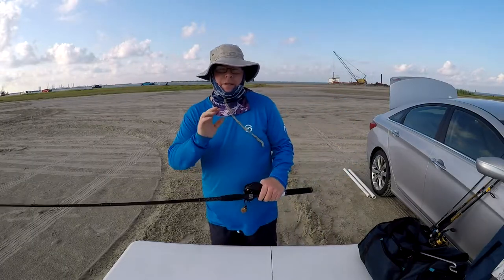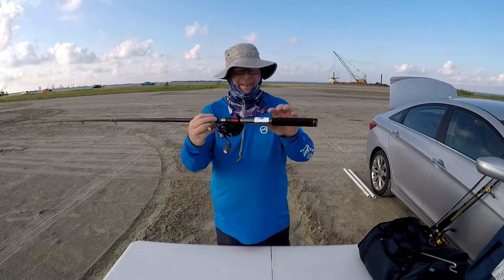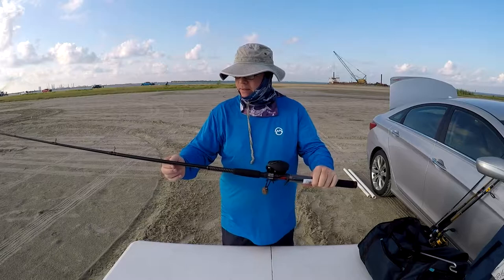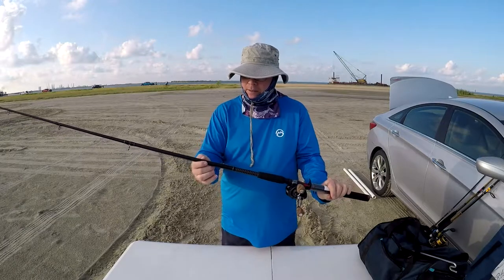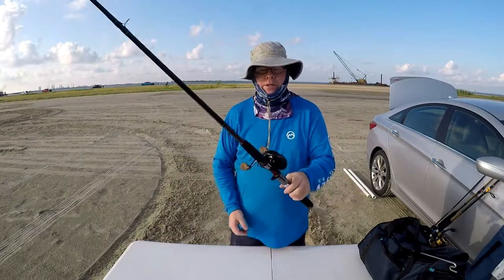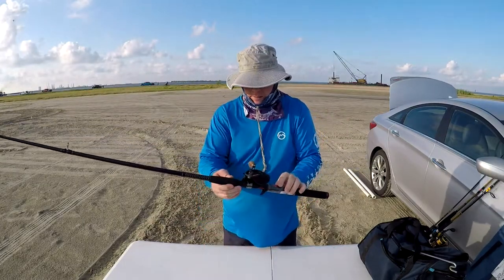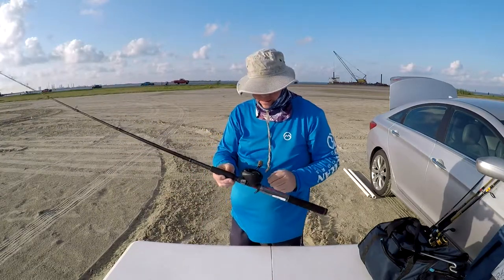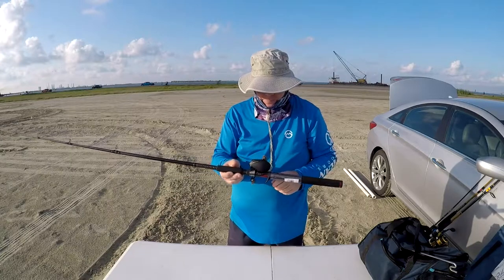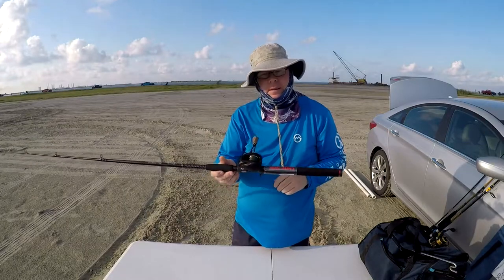Before I get started fishing, let me show you what I've got. This is a brand new Ugly Stick GX2 — seven-foot-six, medium to medium-light action. I've put a 13 Fishing Concept A3 on it, the 8-to-1 ratio. I strung it up last night and this is the first time fishing with it, so we're going to see what it's all about. First time casting anything from 13 Fishing.